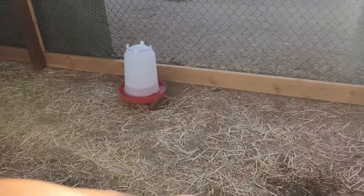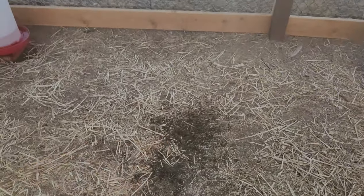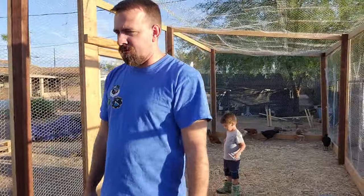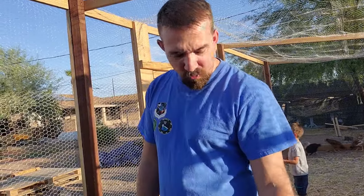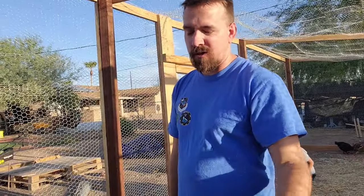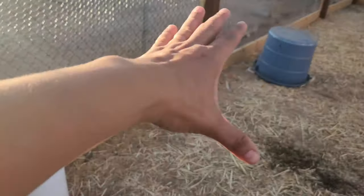We're going to hang their feeders and waterers, and I'm going to separate a section just for dust bathing. I don't want them dust bathing here because there are cactus needles — they're hair-thin, you can barely see them. After a few clearings when we're confident there's nothing in the dirt, we can put pine shavings in here. All the research we've done plus our past experience shows that straw emits the most smell, so we'll eventually switch to shavings. But I do want a section set apart just for dust bathing.